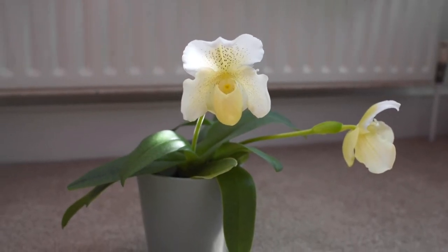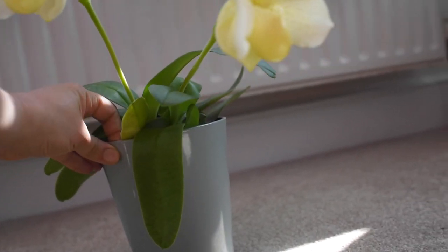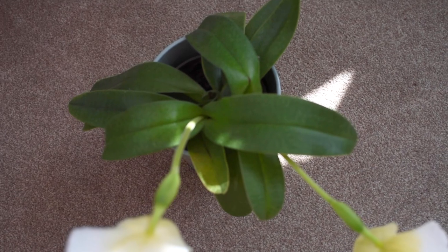Most Paphiopedilums produce one flower per spike, and the flowers are large or medium-sized. One fan can produce only one flower spike, giving one bloom that can last about a month. When the flowers are done, the spike will never re-bloom — it will eventually die, so you can cut it off because nothing will sprout from it. After blooming, the plant will produce a new fan and start the cycle again, and you'll get a new bloom only when that fan is completely mature.